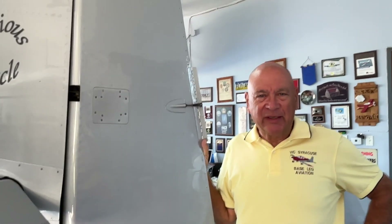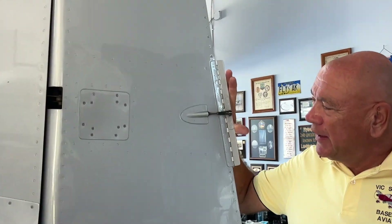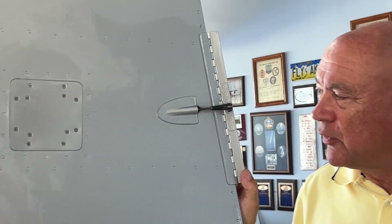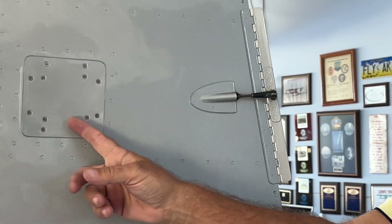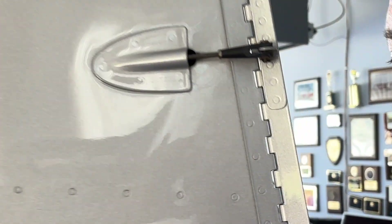Just in closing — here is the completed trim on our current RV-10. You can see how it works with the clevis here and an 8-32 rod going back to the rail and servo. It works really nicely.